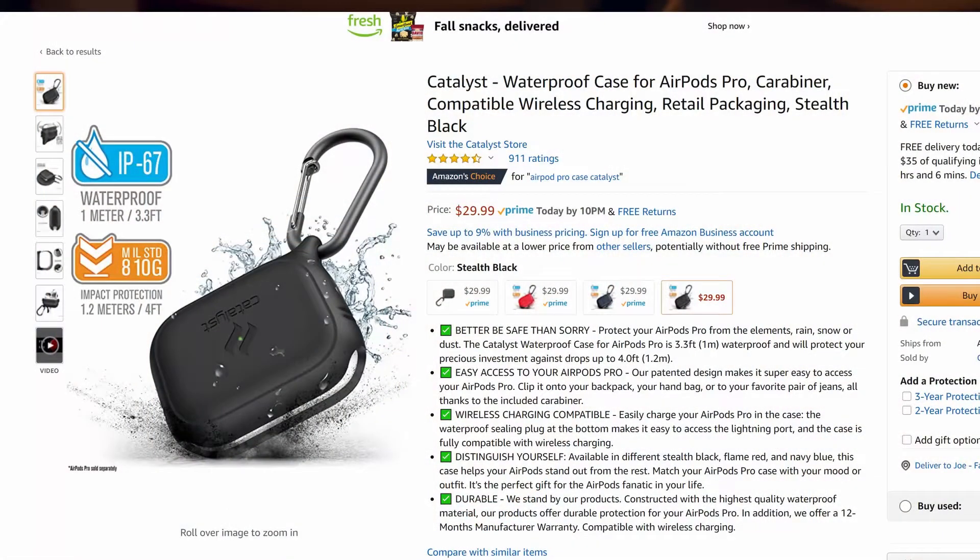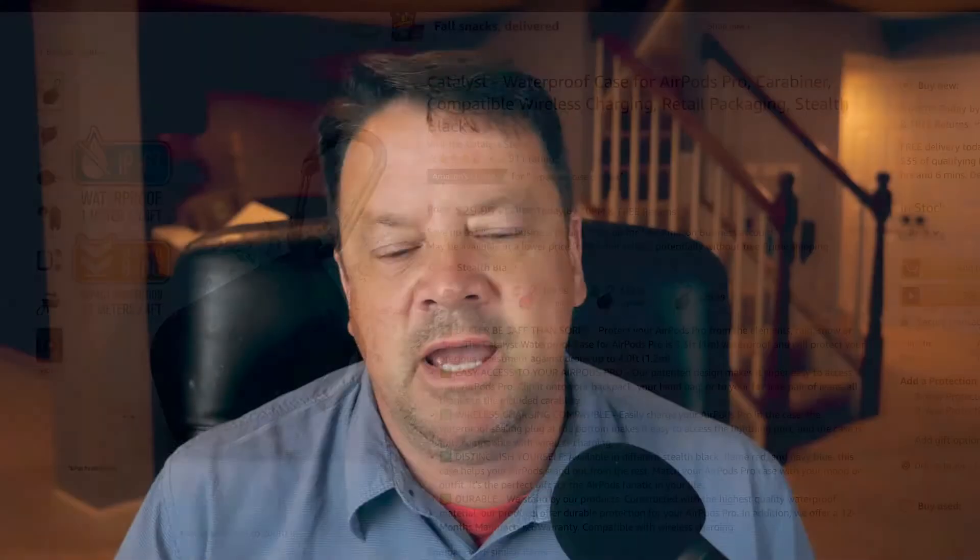My friend got me this new Catalyst case from the Apple Store — you can probably buy it anywhere, there's probably other cases like this — but I wanted to give you a walk around. I went out hiking with my friend, we decided to jump in the water and take a dip. I left my pods in my pocket, and the case and the pods got wet. The pods kept working, but the case went kind of kapooey.